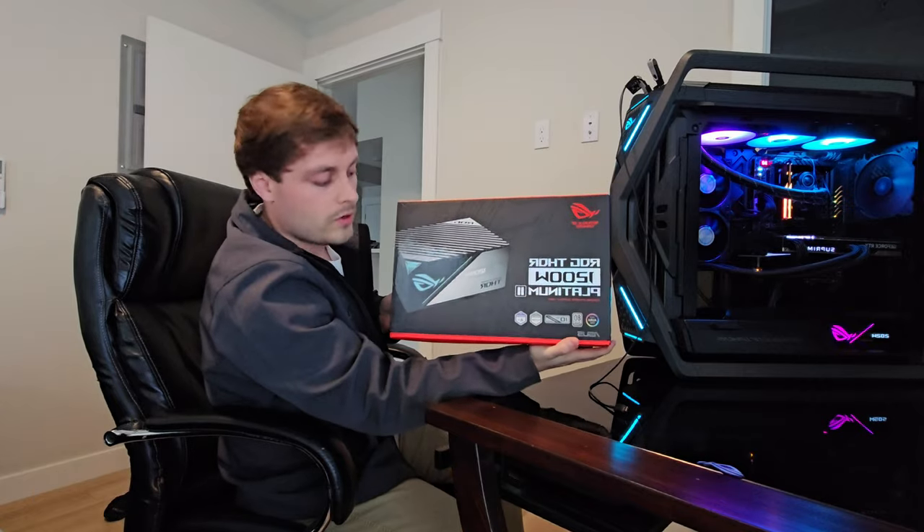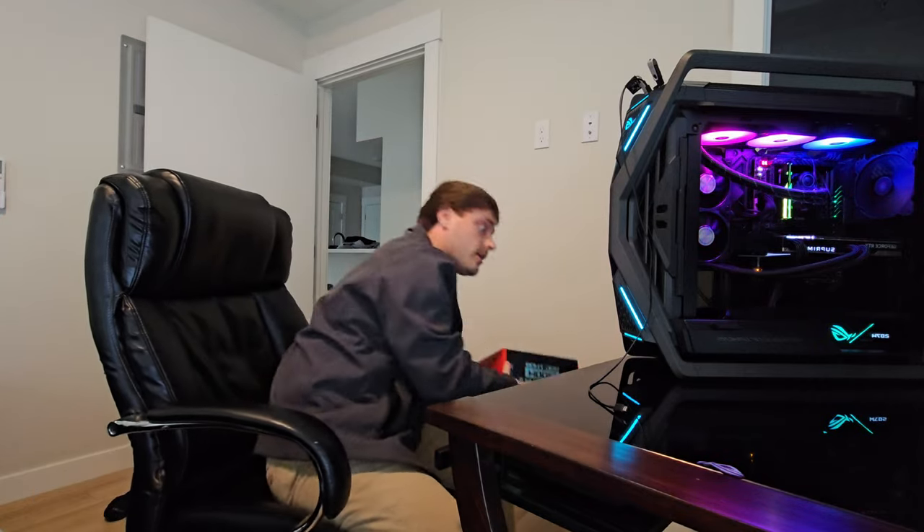The ROG Thor 1200W Platinum with the little window on it so you can see the watts. And we have DDR5 8000MHz RAM.